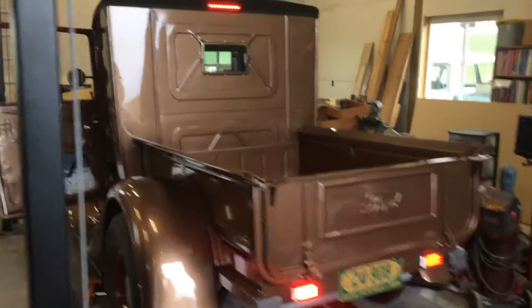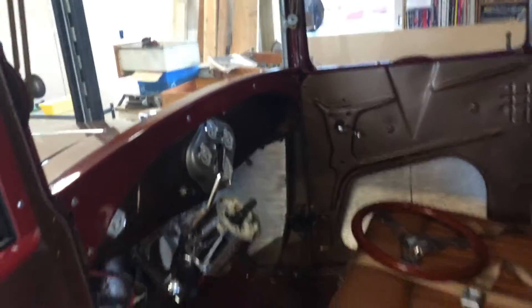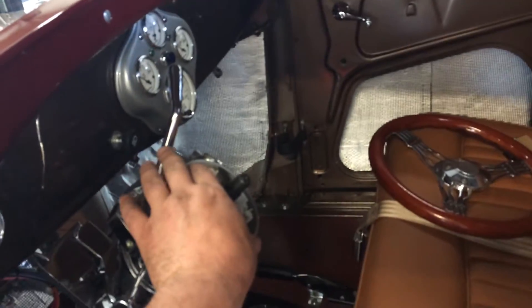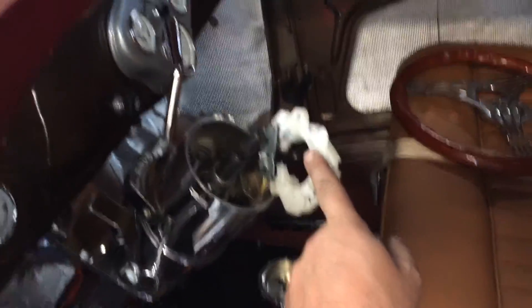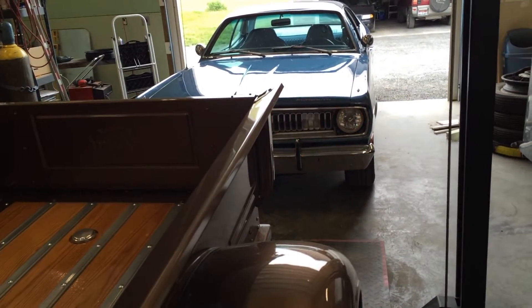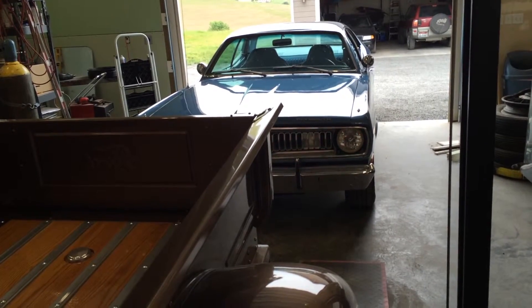So that is the right turn signal. I've got this apart because I figured out where the problem is. That should be left, and left works fine. And that is all in the column. When you pull the turn signal out, she works fine. Put some pressure on the switch like it's installed, and the other one lights up.